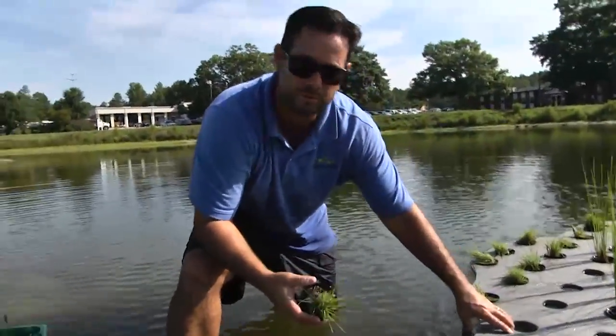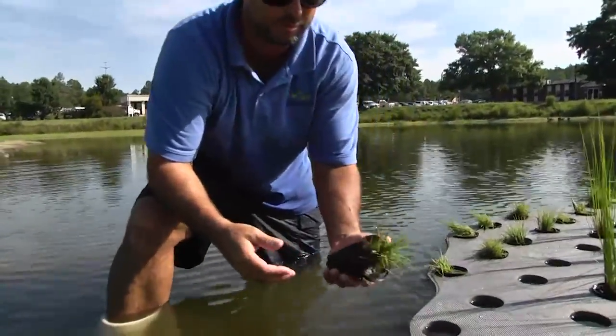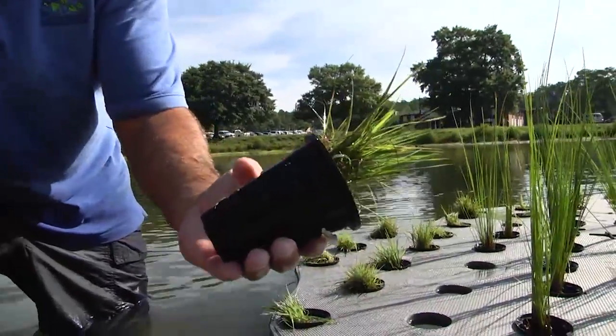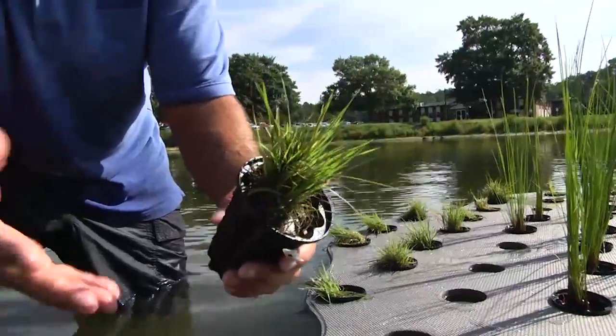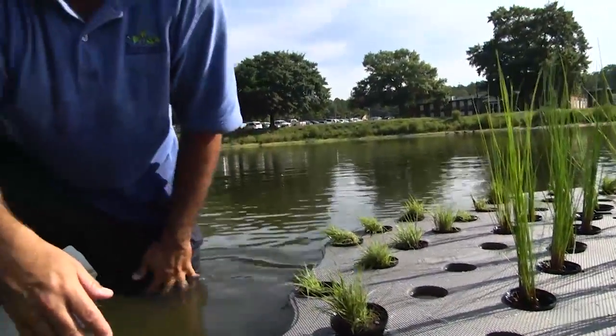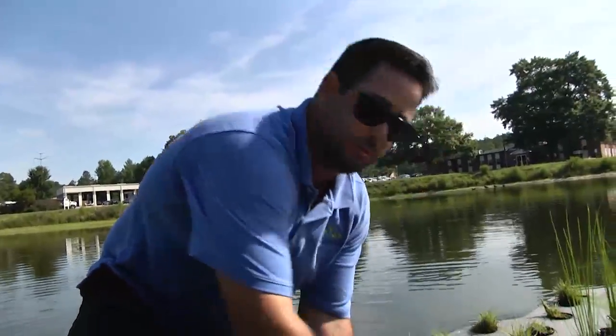The roots go 20-24 inches deep, though on average they're about 12 to 15 inches deep. You'll have a massive root system underneath and a massive shoot system on top, so the island itself won't be detectable after a few months. All the plants will have grown up and matured and covered up, so there will be no sunlight hitting the mats after a while.